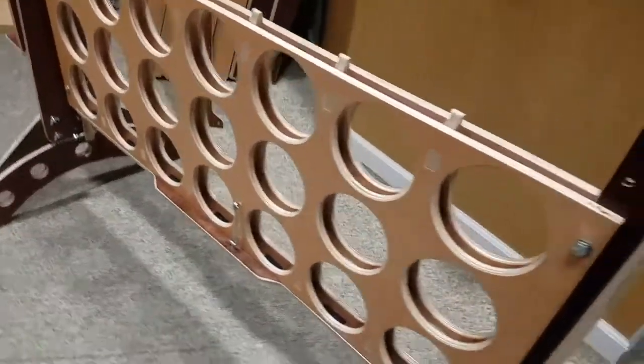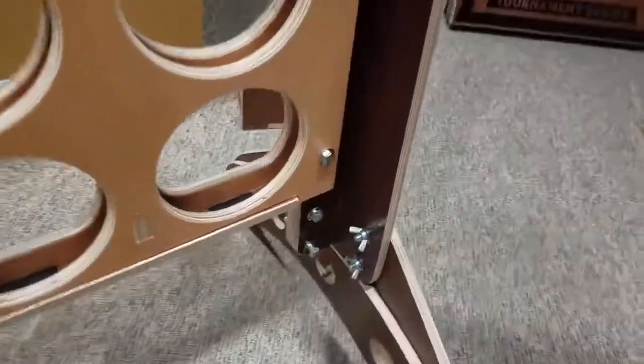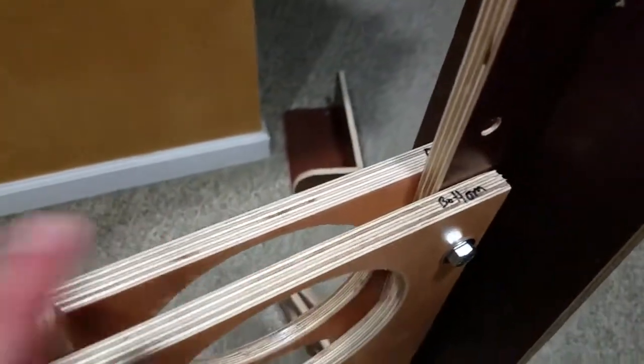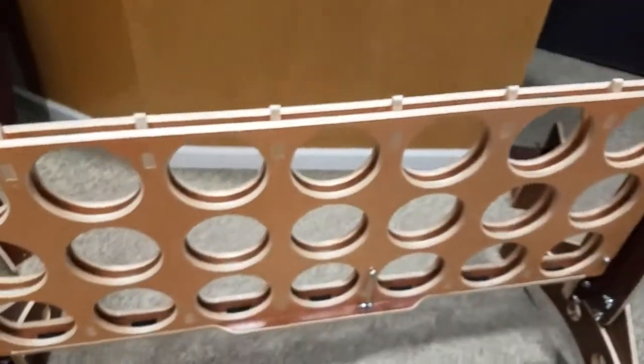We've got the lower section installed with the two upright pieces and the leg parts. You can see here this is the right upright and this is the lower piece — it says 'Bottom' and has an 'R' for the right-hand side. It says 'Bottom' just because it's the lower of the two sections. This is the upper section and that is the lower section.